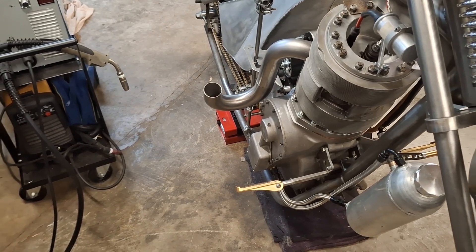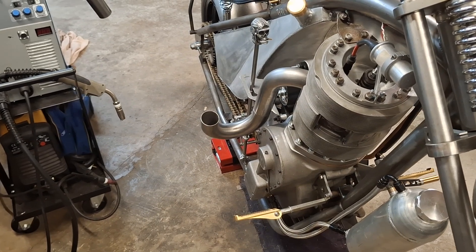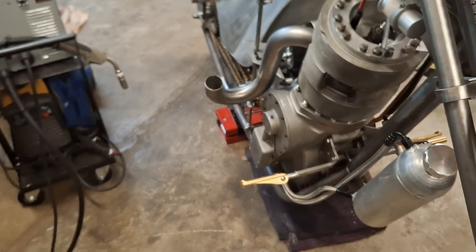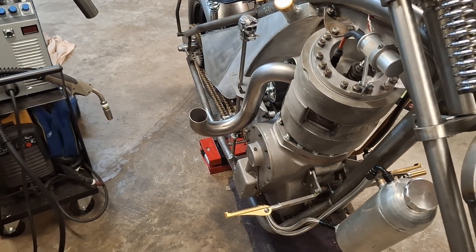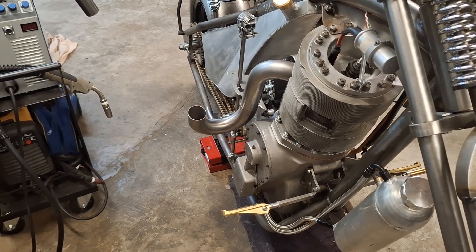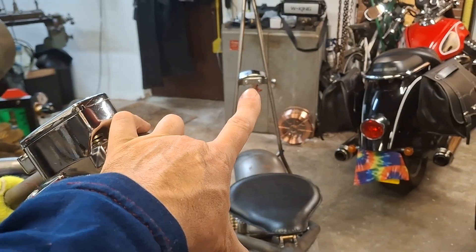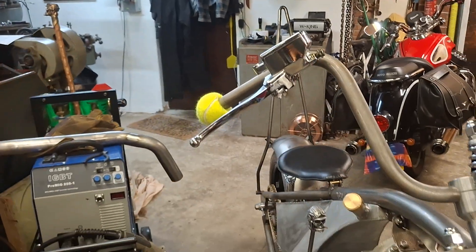The focus for the weekend and the foreseeable future is to get the exhaust done and finished, and brackets made — that will be the big focus. We have been accepted — fantastic — for the Sammy Miller Museum Kickback Show on the 7th of September. There's no rush, but it would be nice to get as much finished as possible so it looks good for the show.